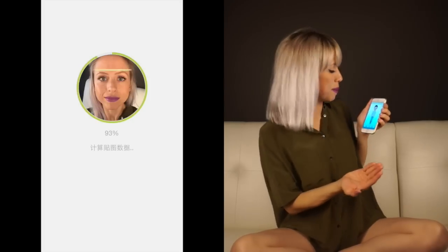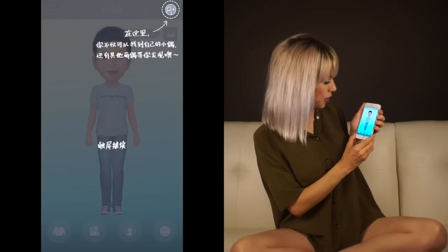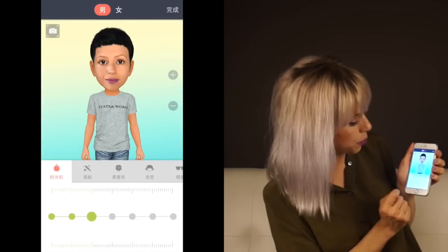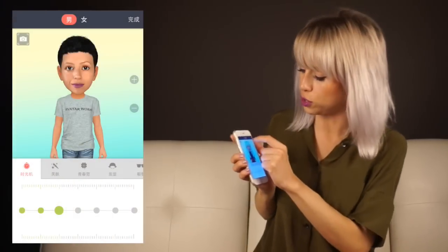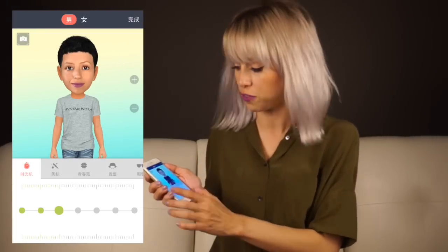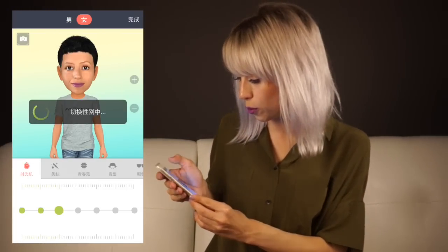The first thing that's going to pop up is you pretty much looking like a boy. Click on the little sweater on the bottom left-hand side — that's going to bring up an awesome menu where you can do so many cool things. At the very top you're going to notice two little kanjis: the left one is for males, the right one is for females. So choose wisely.